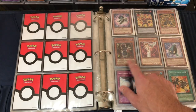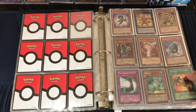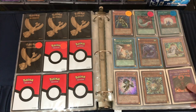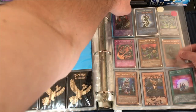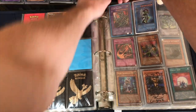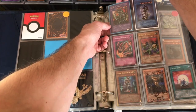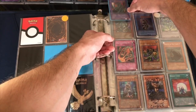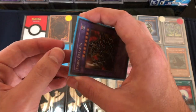Infernity Mirage - we pulled that guy, he's actually kind of valuable. We pulled one of those out of The Shining Darkness when we did that opening. Some Kuriboh card, another Feather Duster. Mathematician, Goblin Taskforce - sweet. Dark Paladin - that's awesome. Let's check out what condition that's in. I'm guessing not great if it's in the binder.